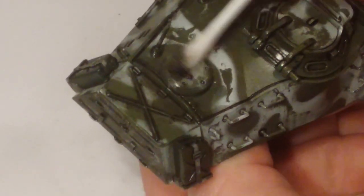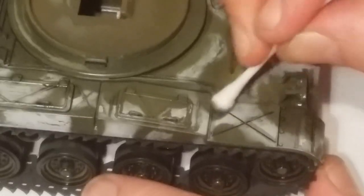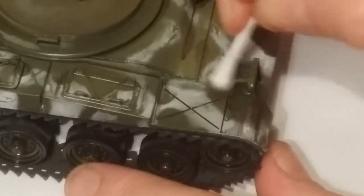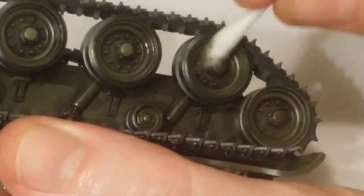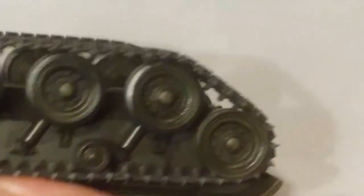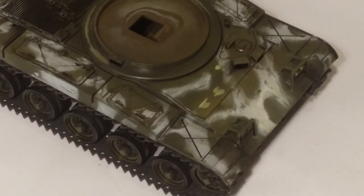The World of Tanks vehicles tend to be fairly heavily chipped, so you get a lot of heavy chipping on them, but you don't get much dirt and grime built up on a lot of their models — you might see a little bit of dust here and there, but that's about it. They like to weather the paint a fair bit, and I quite like the look of them. Even though I was inspired by the World of Tanks reference, I decided I was going to muddy it up a bit, which you'll see a bit later.